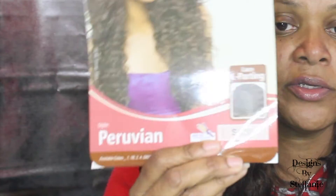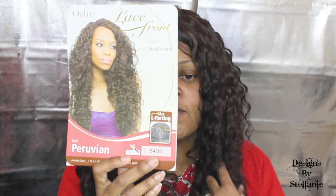A lot of people here on YouTube have done this unit, so you have several videos to look at. I can't say it sheds like crazy — I can't say it's from cutting the lace because it sheds when I run my fingers through it in the back. This unit is the Peruvian, it's by Autres, and the color is S430. If you have not subscribed to my channel please do so, also click the notification button so you don't miss any of my videos — like, comment, and share.